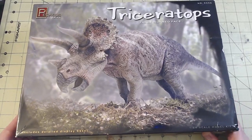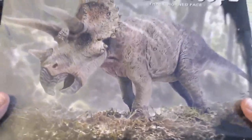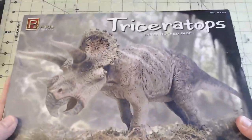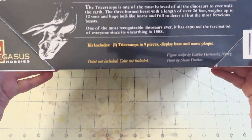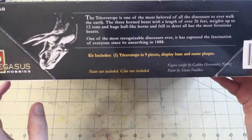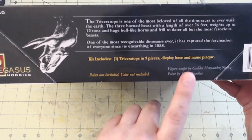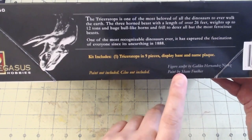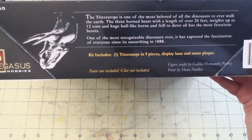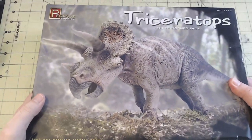I found this one and it looks like it's going to be a good build. This box is hefty, and you can already hear the parts in there. We have a nice little blurb about the Triceratops — it tells us that we have nine pieces, a display base, and a name plaque, and credits the sculptor and the paint for the box art. Let's take a look inside.